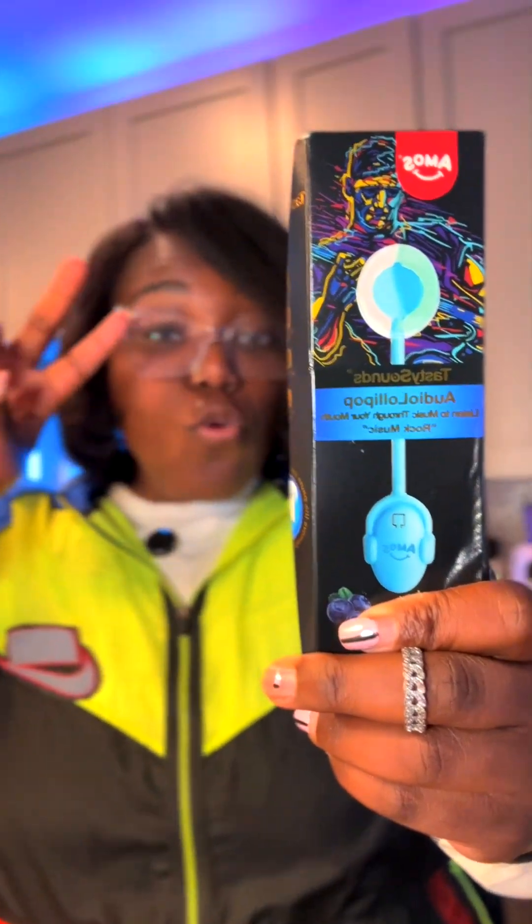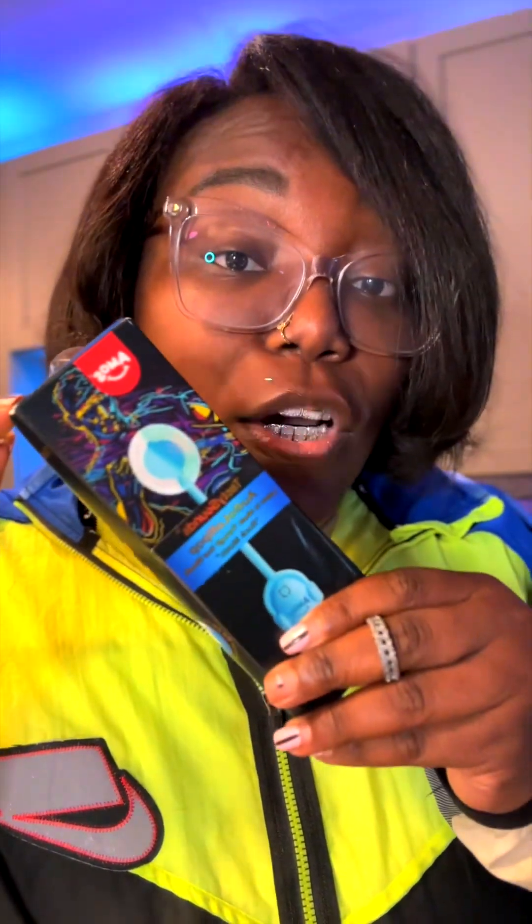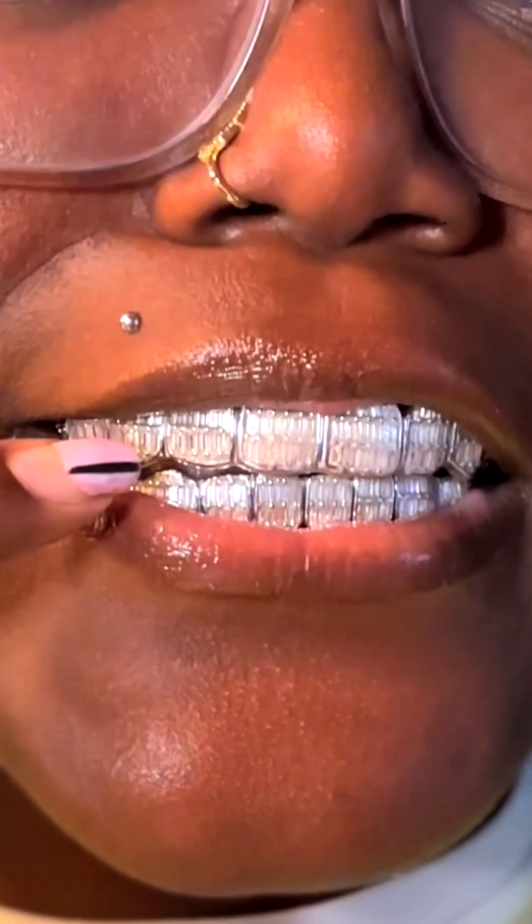As humans, we can actually hear in two primary ways. I purchased this special lollipop to show you how bone conduction allows us to hear through our jaw bones and our teeth. Yes, I just wanted to show my grills.